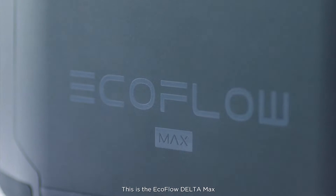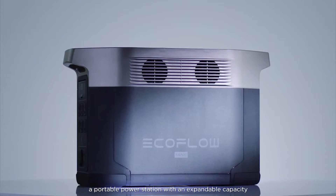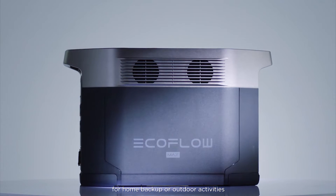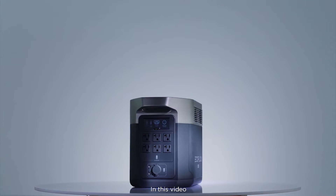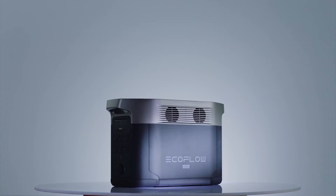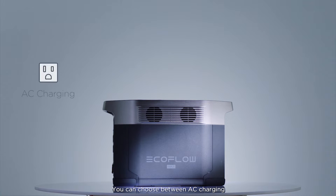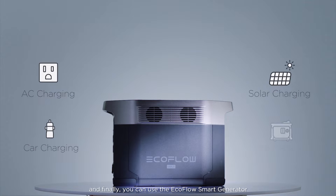This is the EcoFlow Delta Max, a portable power station with an expandable capacity for home backup or outdoor activities. In this video we'll take a look at how to charge your EcoFlow Delta Max. Delta Max is compatible with four versatile ways to charge: AC charging, solar charging, car charging, and the EcoFlow smart generator for emergencies. Let's dive into each method in detail.